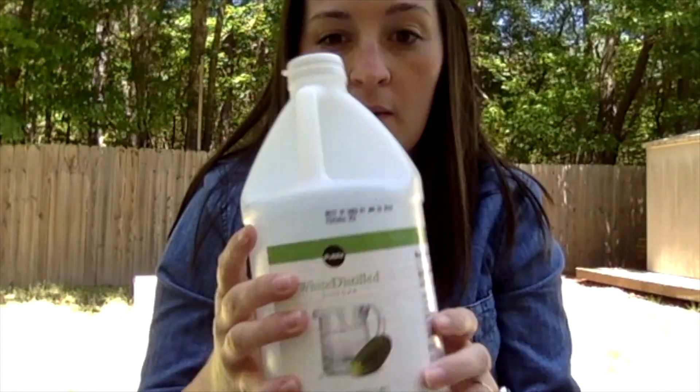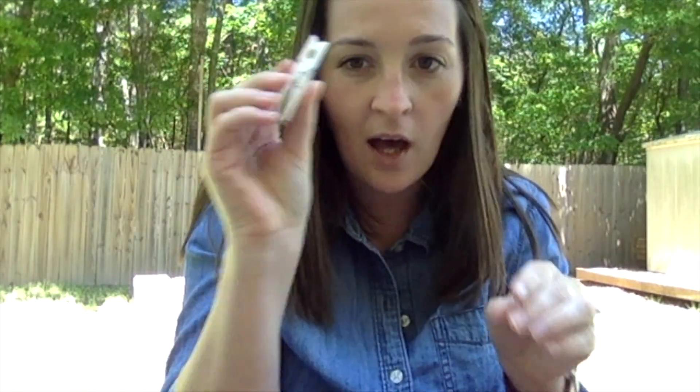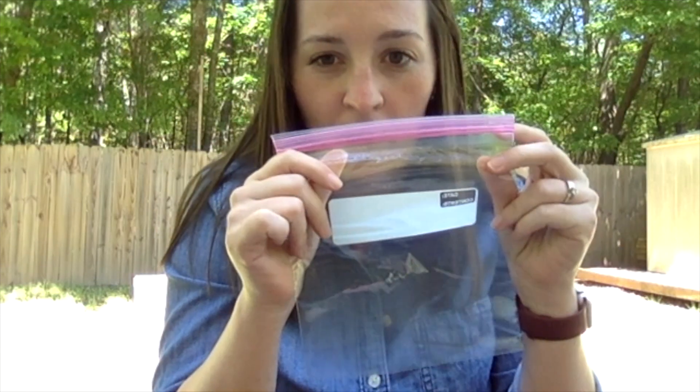So you need some baking soda, some vinegar, a little bit of food coloring, a clothespin, and a ziploc bag.